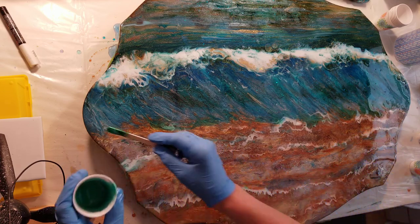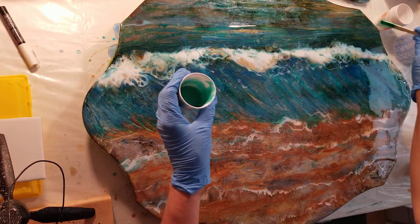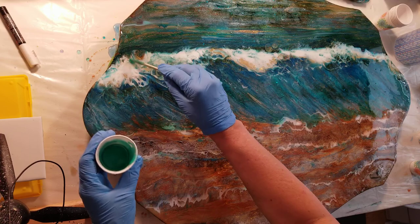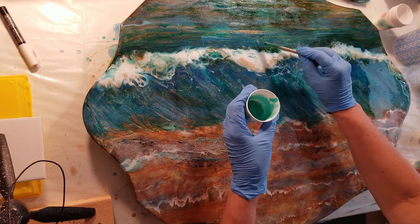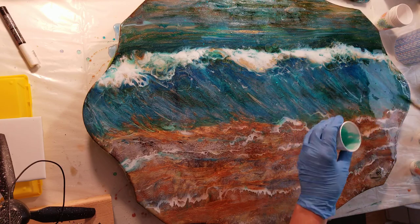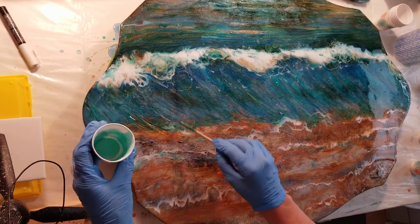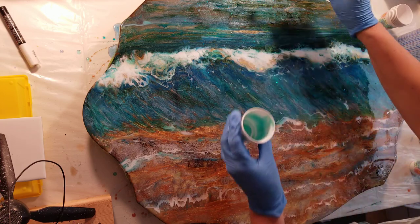I haven't really seen anybody else do resin this way — like actually painting a picture within it. I've seen a lot of people do the pours and maneuver with a heat gun or blow dryers or such as that. But I've never seen anybody else do this and it's so fun to me, just to watch how it all moves and comes like a wave. It's amazing for me actually. Let me see all the depth coming out in it once I get all the colors I want coming across.